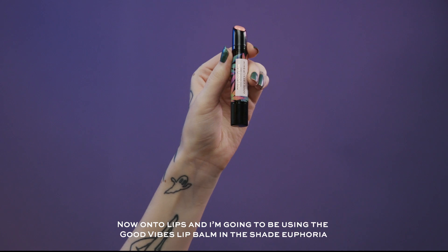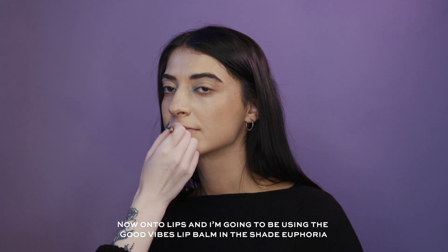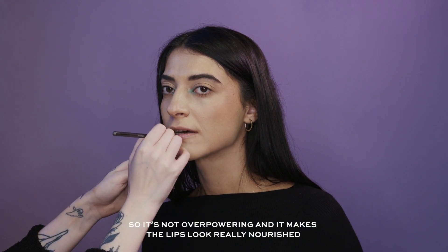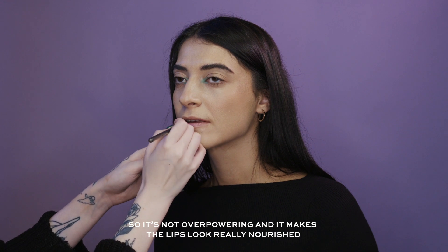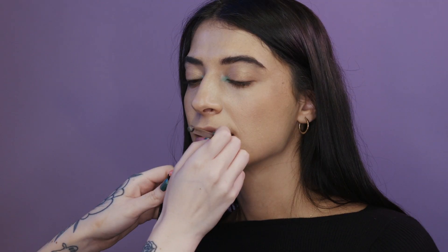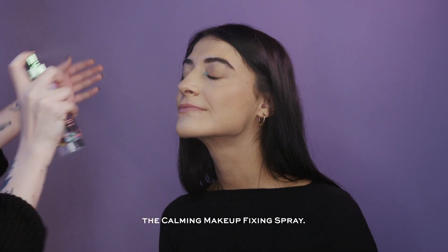Now onto lips — I'm going to use the Good Vibes Lip Balm in the shade Euphoria. This one has a lovely subtle hint of colour, so it's not overpowering and it just makes the lips look really nourished. Lastly I'm going to finish this off with the Calming Makeup Fixing Spray.